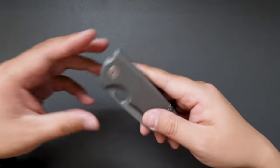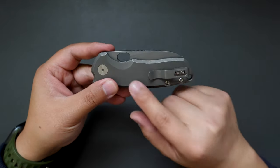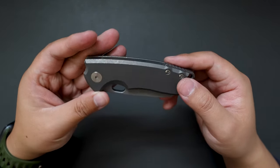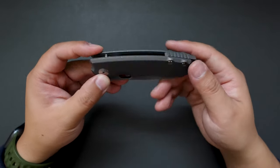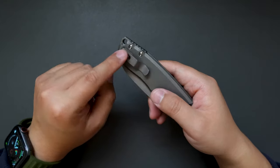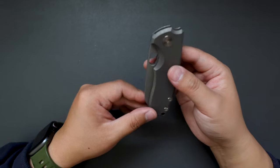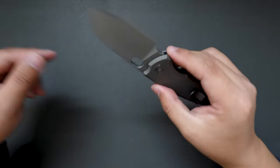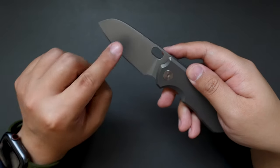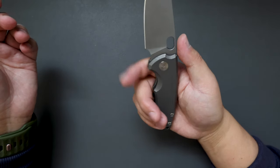This one is a dark stonewashed titanium handle with satin finished pivot and screws, and a dark stonewashed titanium pocket clip as well — deep carry. Let's give it a flick. Super good action! I think the blade is also dark stonewashed and matches with the handle very well.